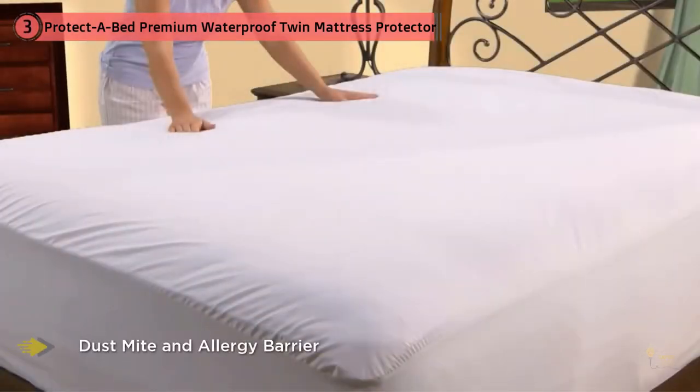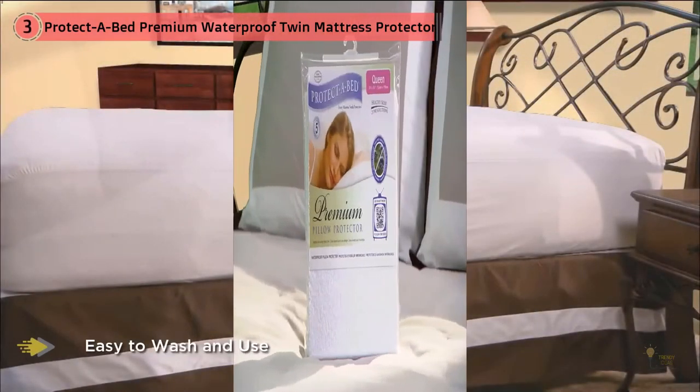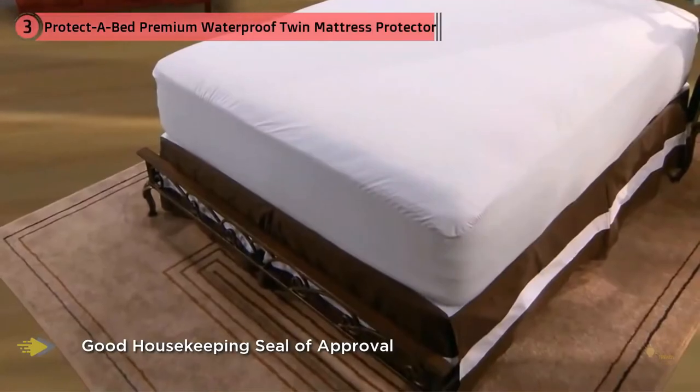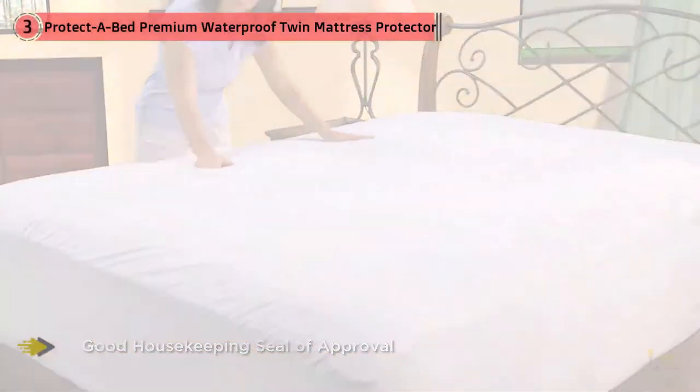Did you know that every mattress needs a protective mattress protector? Every night the human body loses a liter of body fluids through the skin pores and mouth, as well as millions of skin flakes. Unprotected mattresses thereby create the perfect breeding ground for bacteria and dust mites. You can control this by fitting a Protect-A-Bed premium mattress protector.